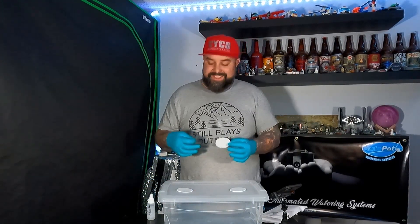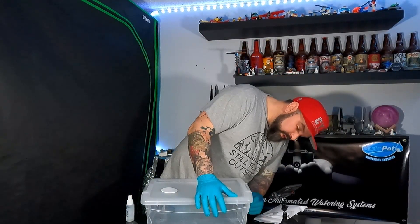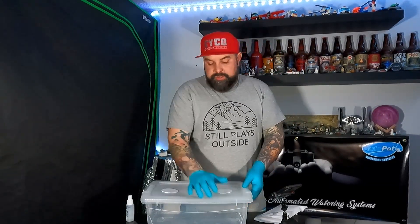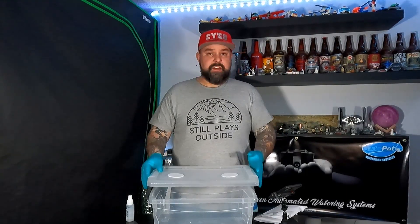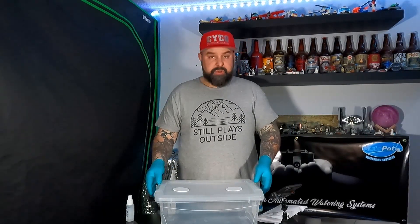Now, this is a very basic video. I'm not the most experienced with this, but I just wanted to do a basic beginner setup of a mono tub. There are lots of other guys that have a lot more knowledge than I do, but I noticed you guys have been hitting me up on Instagram and even in my YouTube channel comments asking me all about mushrooms, so I thought I'd do a little something.